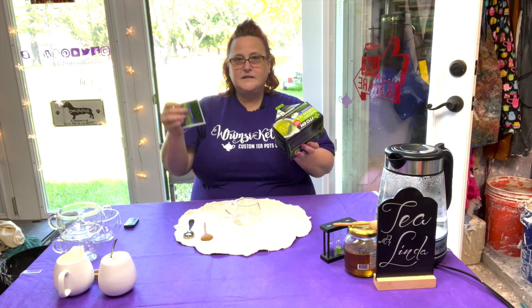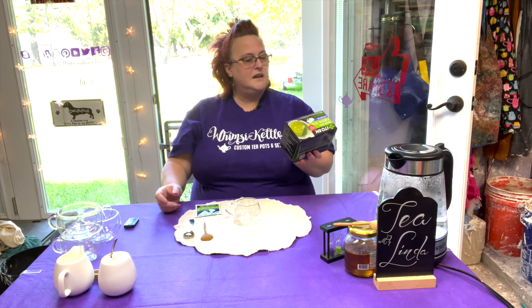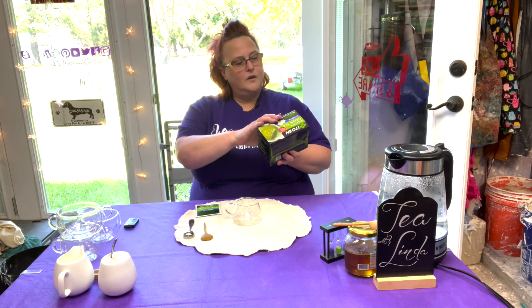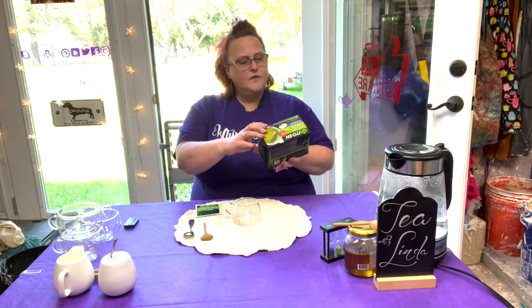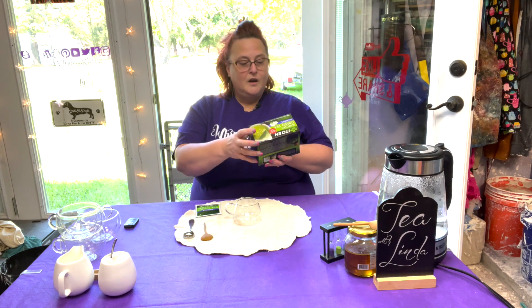We'll pull one out — it looks like it's a foil wrapped bag. It says: place the tea bag in your cup, pour hot water which is 176 degrees, over the tea bag to make sure the temperature is not boiling, steep for 30 seconds, lightly shaking the bag three to four times for desired strength. Remove the tea bag and enjoy. And then it even gives you cold directions too.